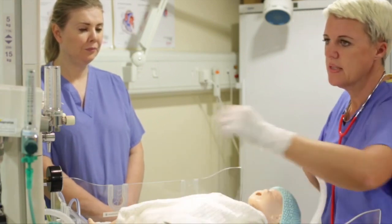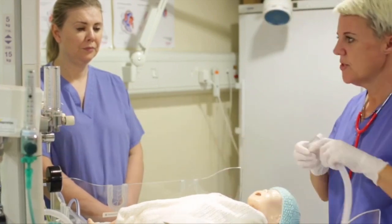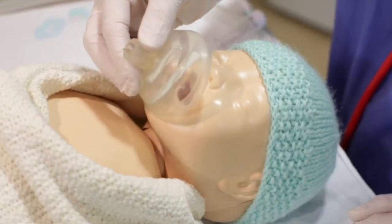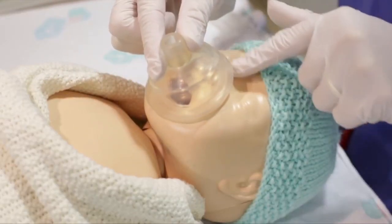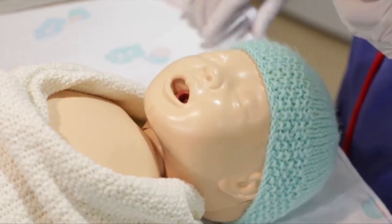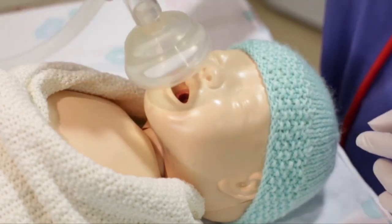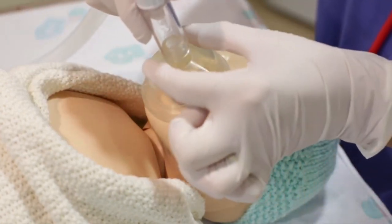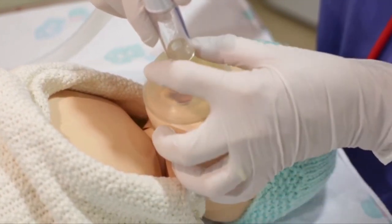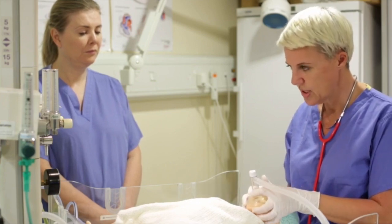I'm going to give five inflation breaths, turn my flow meter on to eight, and I'm in 21% oxygen. I'm going to size my mask by putting it on the dip of the chin, rolling it up over the nose and mouth, making sure it's not over the orbits of the eyes or down below the chin. The pressures are 30 centimetres of water for a full-term baby. I'm going to hold the mask on in a C3 position — finger and thumb in a C up at the top, and the three fingers along the angle of the jaw. Push down to get a good seal.